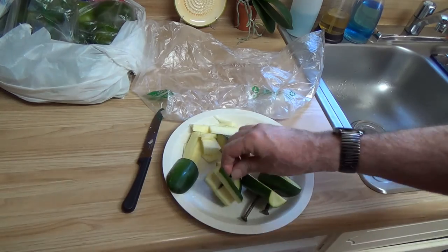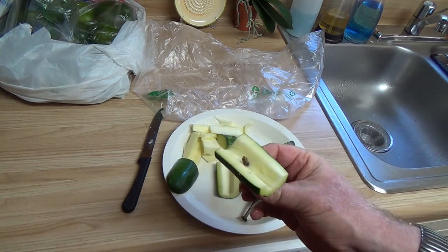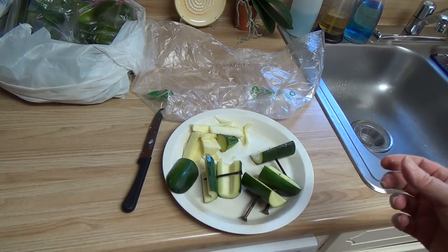So that's what they mean when they say I'm feeding my fish zucchini. There it is. Pretty easy to do. Thank you for watching.